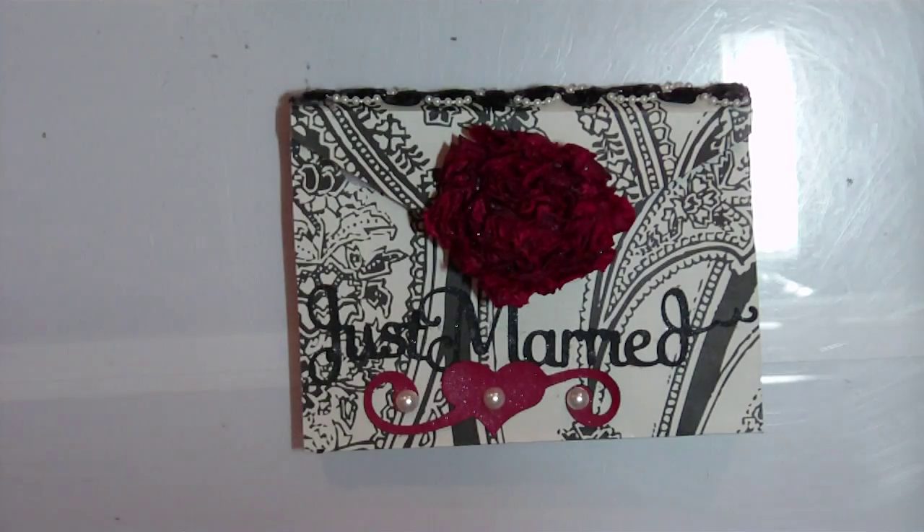Hi everyone, this is Elizabeth from 217 Creations and today I'm going to show you a wedding card that I have made for Weddings with the Cricut. I am the guest designer there today.